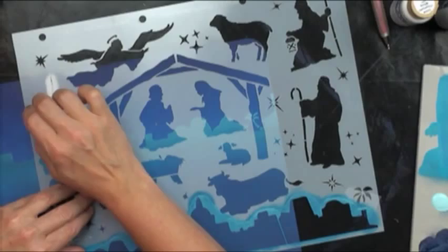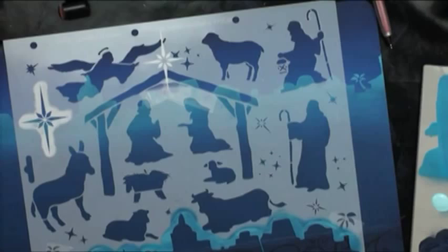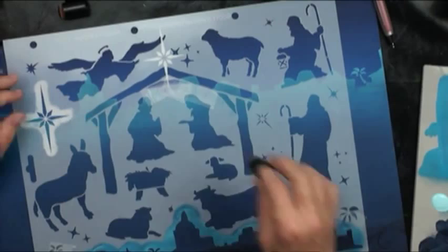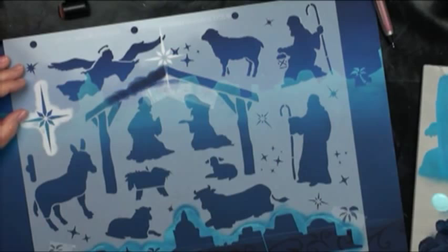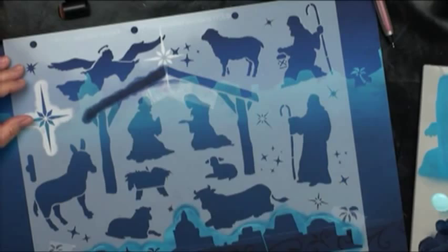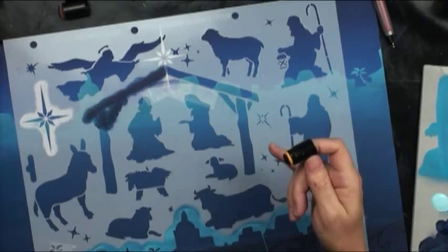We're going ahead and doing the manger first. I'll use my fingertip dauber and just go ahead and base everything with that color. I think I'm going to have to float my highlights — I don't think I'll be able to do all the details on the stencil this way. But that's okay. We'll get this done; we're going to do all the people and all the details the same way. Lay them out as you see them on your pattern and do them one by one — get your layers in.